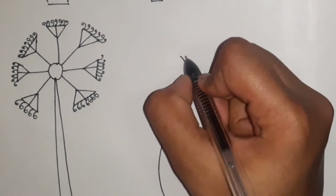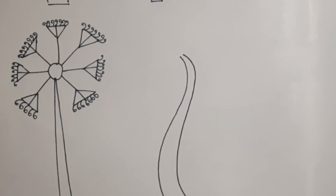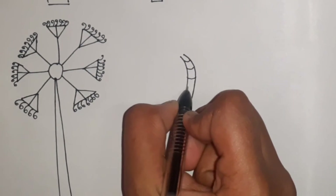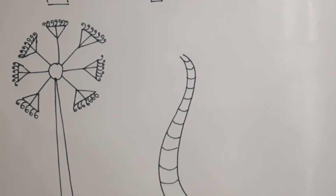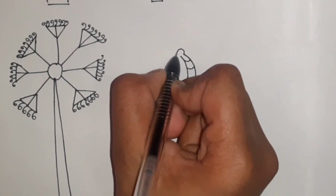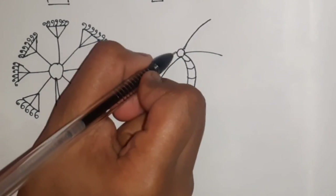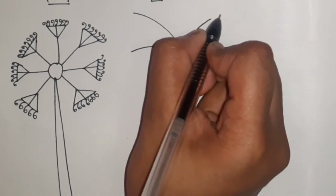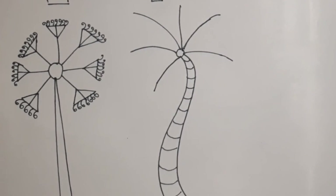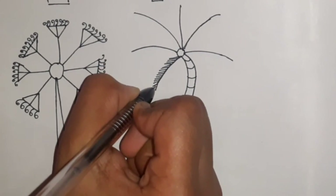Now let's draw coconut trees. Draw two curved lines which are narrow at the top and wider at the bottom. Then draw smaller curved lines between them to show the markings on the trunk. Then draw a small circle on the top and draw long curved lines extending from it. Then draw shorter straight lines which indicate the leaves.